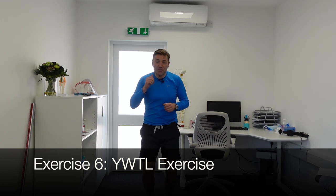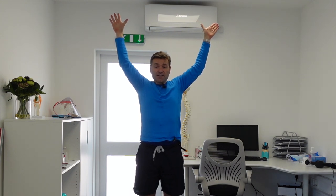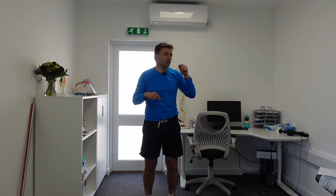So this last exercise — an absolute favorite of mine — is the YWTL exercise. You create a Y with your arms first and really pull your arms back as far as you can; hold for about five seconds. From the Y, you go to a W — you're really pulling your elbows back as far as you can; hold again for about five seconds. From a W, you go to a T — hands facing forward — pushing your arms back as far as you can; hold for five seconds. Then you create an L — two L's, left and right — making sure the elbows are tucked into your side; move your forearms as far out as you can; hold for five seconds. This is a great exercise you can do when moving from your desk to the kitchen or another part of the workplace, and something you can do throughout the day to create mobility between your shoulder blades.